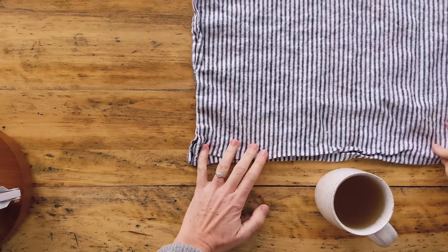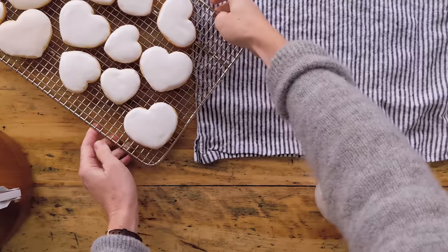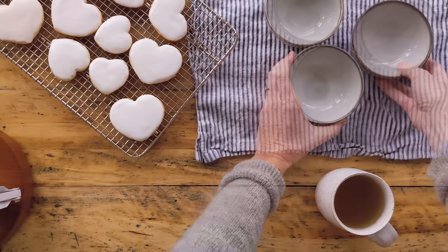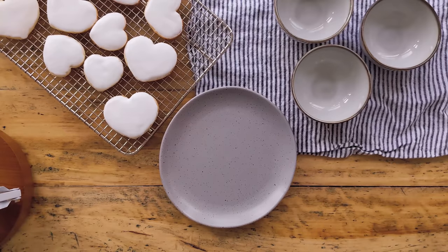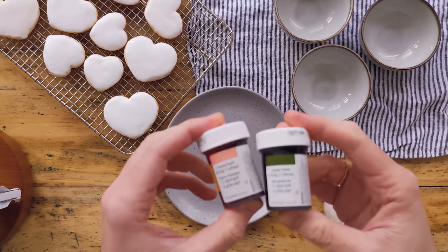Let's get my table set up and talk about what we're going to use today. You're going to need iced cut-out cookies — something like a gingerbread or sugar cookie that you've frosted with royal icing. You'll need little bowls or jars for mixing up the paint, and a plate is nice to have as a painting surface so you don't get paint on your table. Now let's talk about how we're going to mix up this edible watercolor paint.